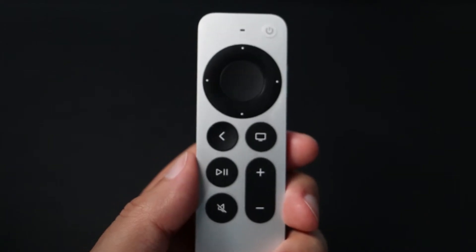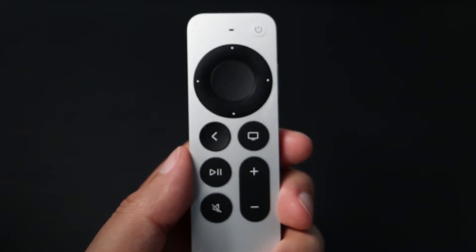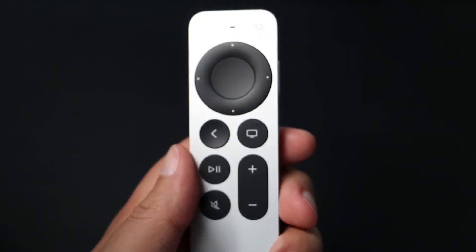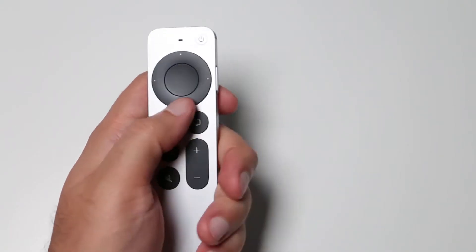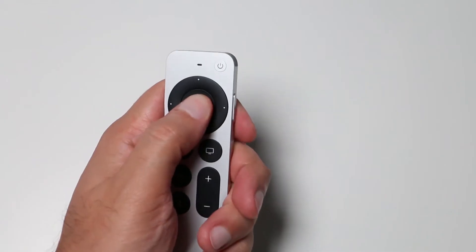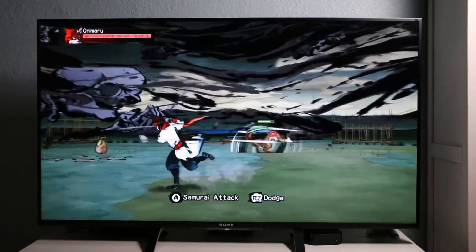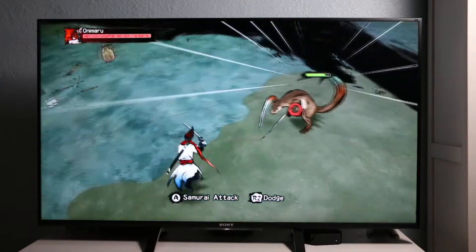Alongside its elegant and sharp design with a solid aluminum body, you can't miss its new centerpiece — the clickpad, which is basically a circular controller with directional buttons that you can touch. Many users appreciate the return of button-based directional controls. This allows users to quickly scroll through a list or play certain Apple Arcade games without removing the touchpad functionality.